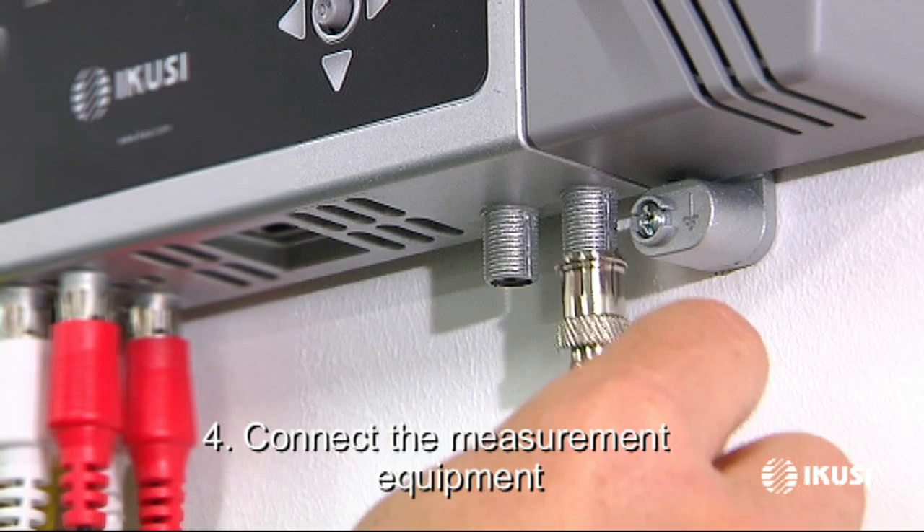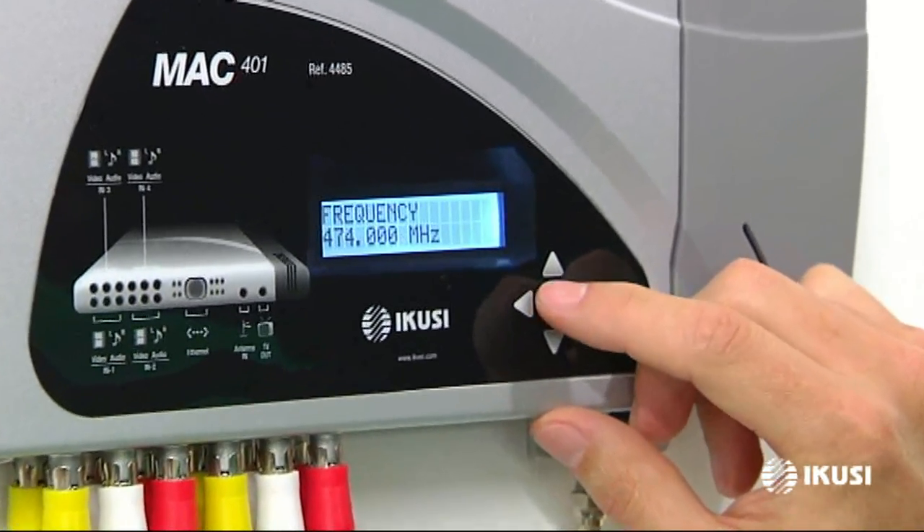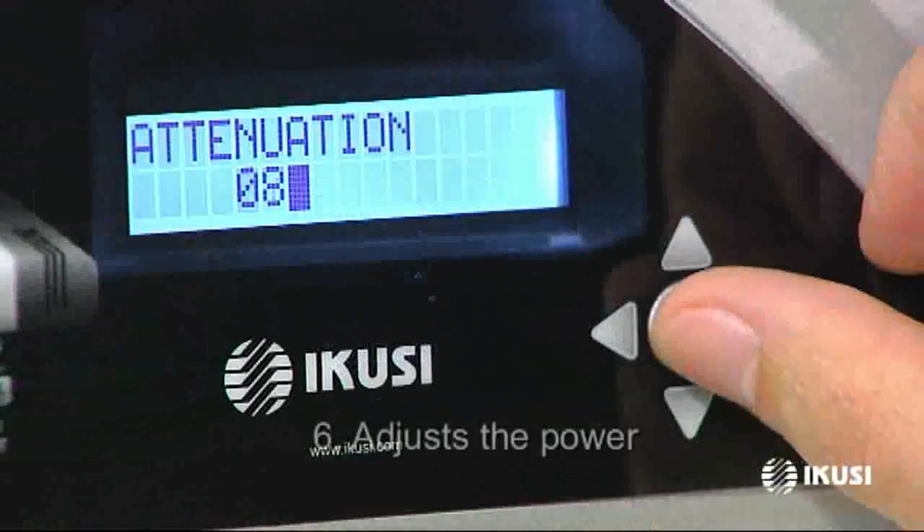Now set the output parameters. To do this, connect the measuring equipment, select the frequency using the control button with the help of the meter, and adjust the power.